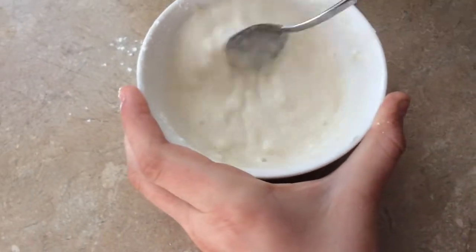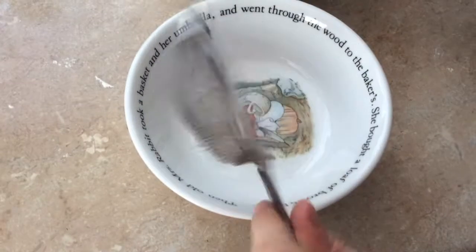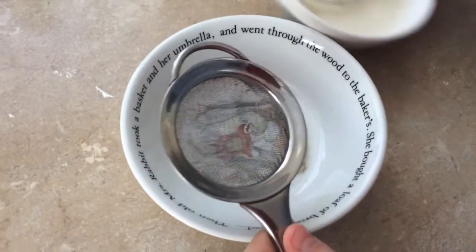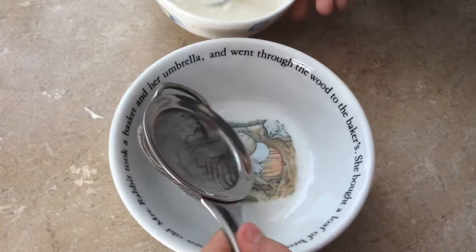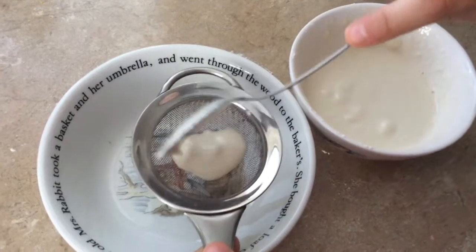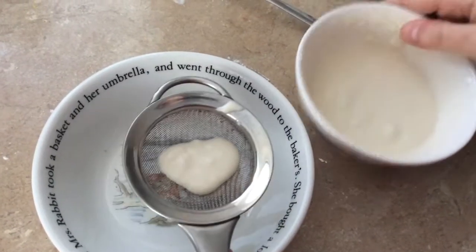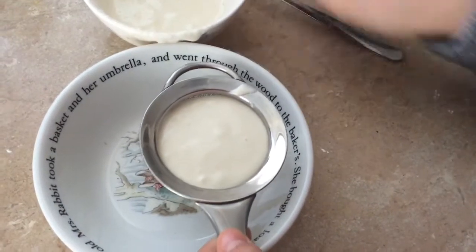So first what you want to do is take a small little drainer, which I have right here — I'm not sure if you call it a drainer, but I will just call it a drainer. Go ahead and pour your mixture through it, then use your spoon a little bit to pat it down so it drains more. This will just make your mixture have no lumps inside.